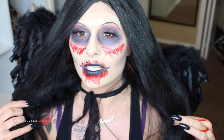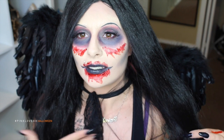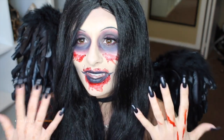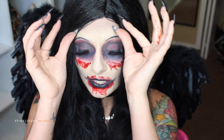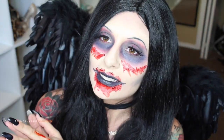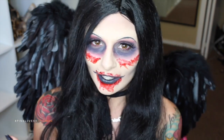This wig is just like a black witch wig, but it fits the look really well. Plus my neck is a bit tan, so I'm concealing that. I hope you guys are excited for this tutorial. And if you would like to see how to get this evil fairy slash fallen angel look, then just keep watching.